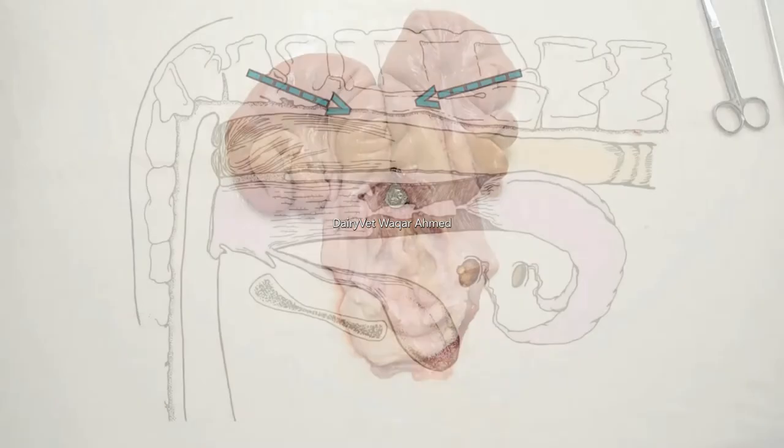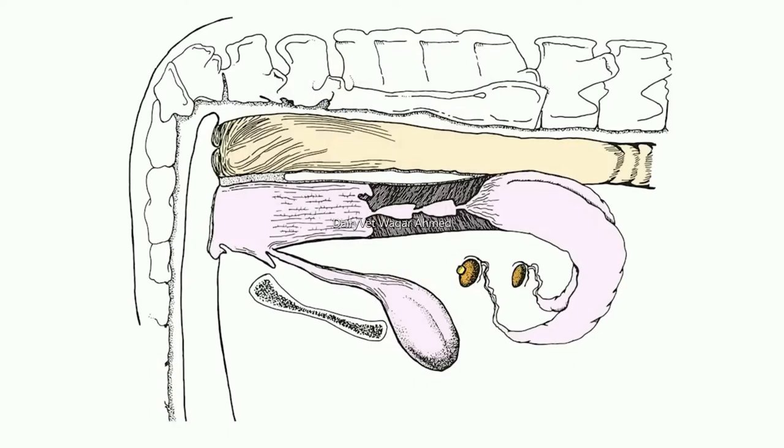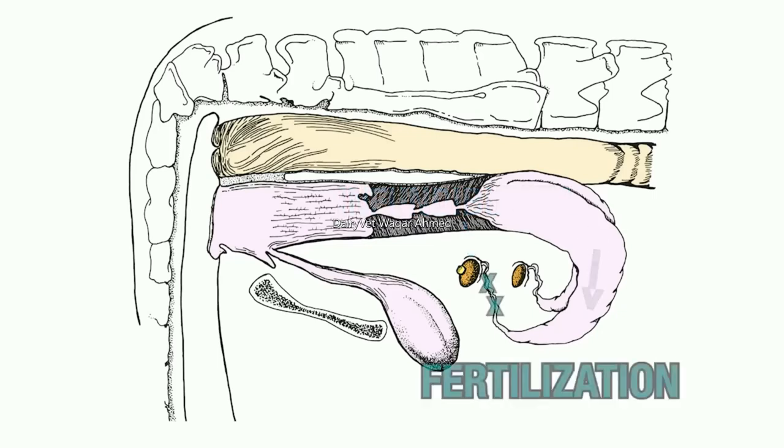Each uterine horn narrows at its anterior tip and enters a small twisting and convoluted tubule called the oviduct. At its anterior-most end, the oviduct opens up into the funnel-shaped infundibulum, which surrounds the ovary and acts as a catcher's mitt. It catches the freshly ovulated ovum or egg and funnels it into the oviduct. When cows are inseminated, sperm travel through the uterus and up into the oviducts to populate or colonize the upper third of the oviduct.